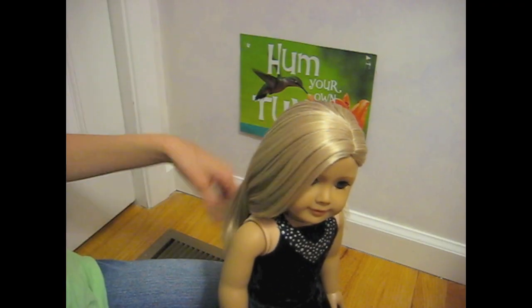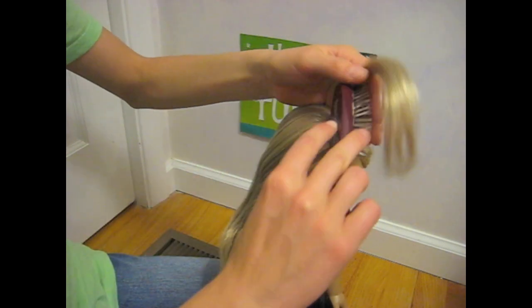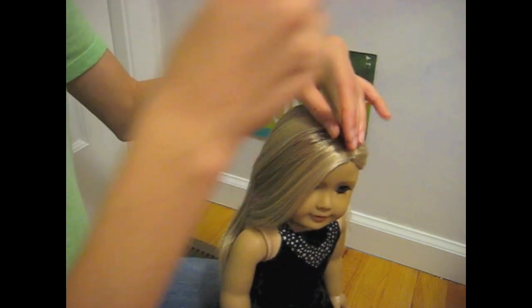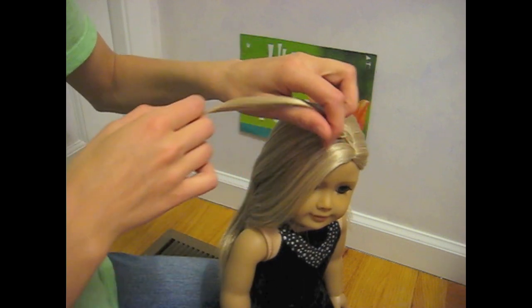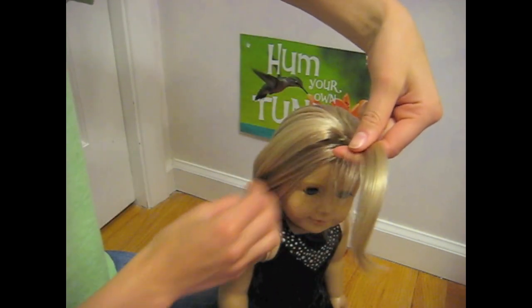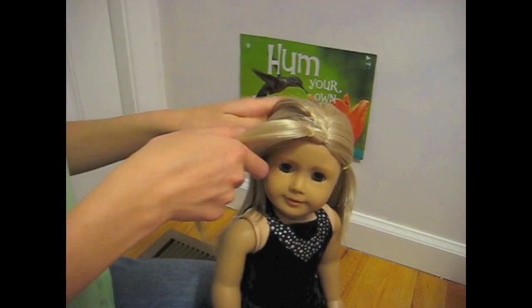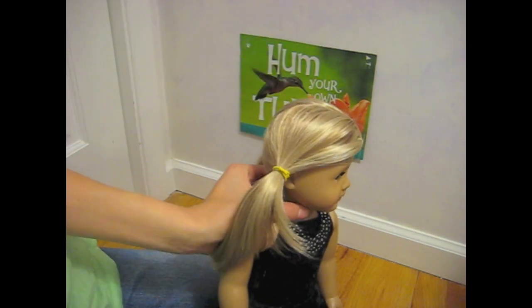Our next hairstyle is called Mini Pigs. Start by taking a small section of hair from the top of your doll's head and tie it facing upward using a small elastic. Repeat this step for a double decker style. Once you have your desired amount of mini pigs, tie them into a pigtail. And there you have your basic mini pigs.